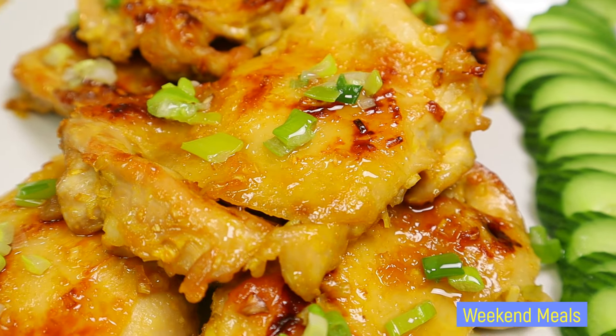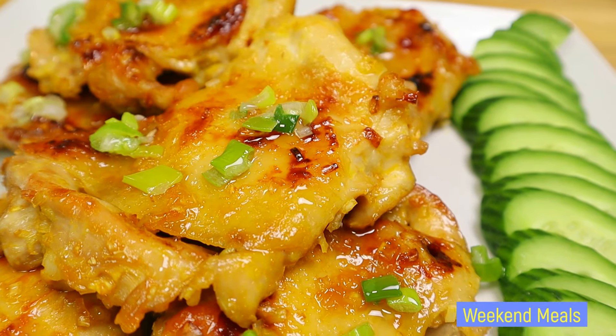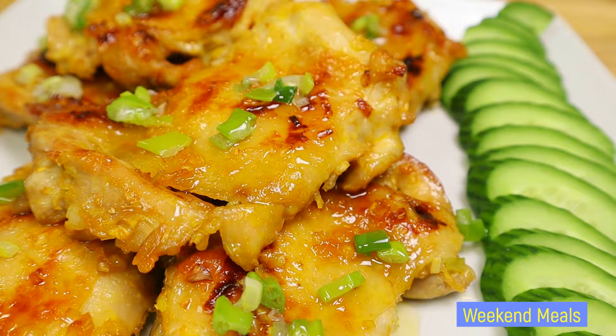Hello everybody! Welcome to our Wicked Muse channel. For today's video I'll be showing you how I make Vietnamese lemongrass grilled chicken, thịt gà nướng xả. So let's get started!